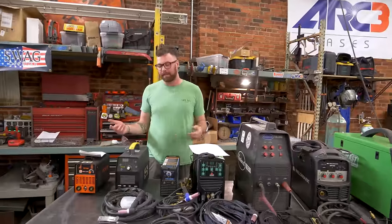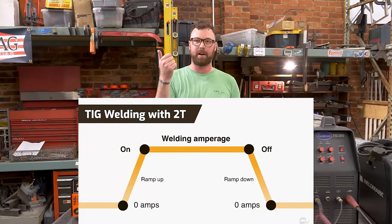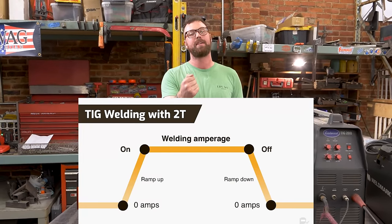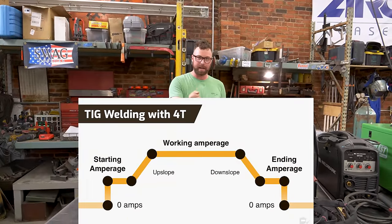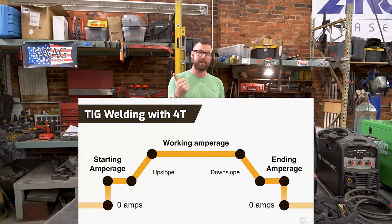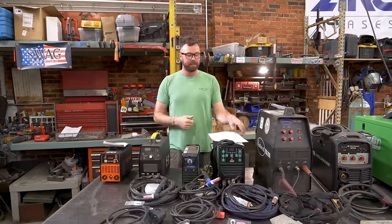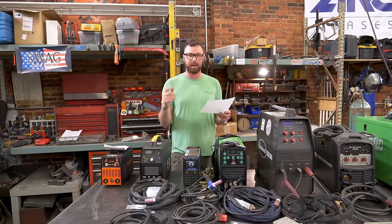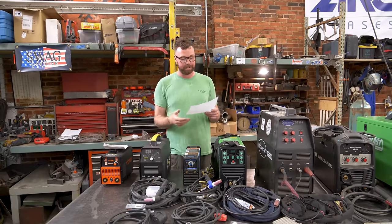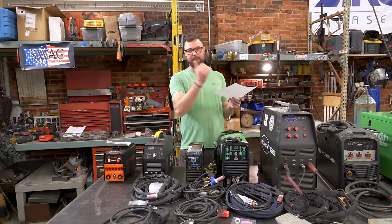What's 2T and 4T triggering? 2T triggering is: the arc is struck while holding the trigger, and when you let go, it stops. 4T triggering is: you press and then release the trigger; the arc stays on until you press and release the trigger again. So 2T means there's two clicks on the trigger — on and off — and 4T is four. So if you're doing a long weld, you can click it in, let it ride, and then click it off.